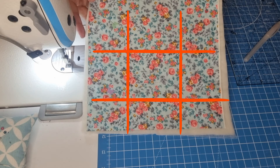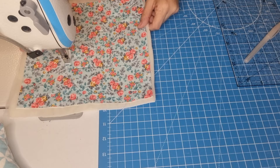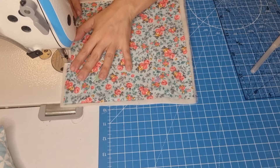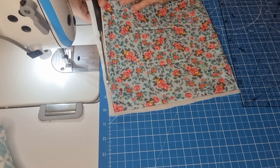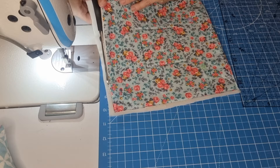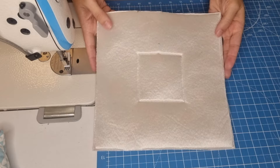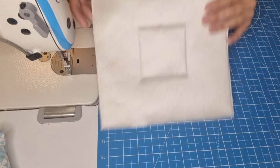Now we are going to sew all over this square and all over the edges. All done — I already ironed it to erase the fabric marker pen. I trimmed off the excess as you can see on the back. So you have the square and you have it all sewn.